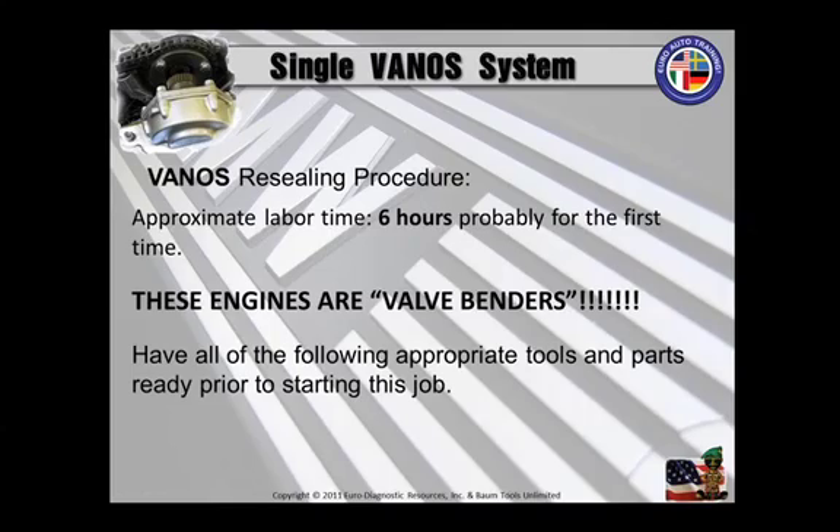Have all the appropriate tools and parts ready prior to starting this job. No need to stop in the middle of things trying to find a tool or a part, because you really do eventually want to get this job to be three hours and get paid for six, right? So let's get started. You'll need to get the appropriate tools and the parts to do this thing right. Don't shortcut the job the first time or you'll be sorry. You want to be proud of the work that you do in the end.